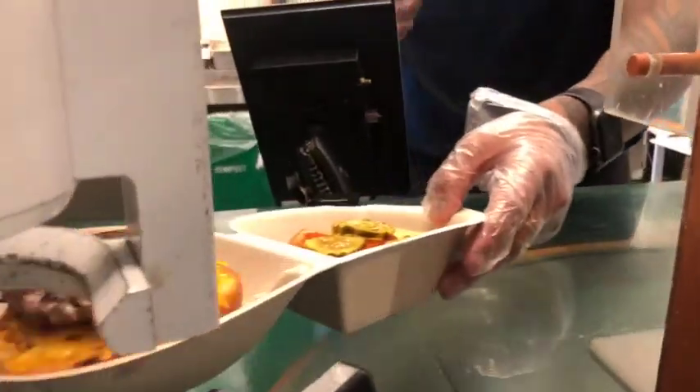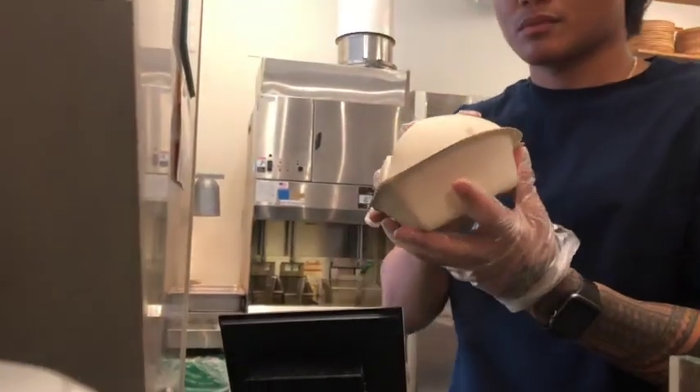The maestro then closes the box and serves it to the customer.